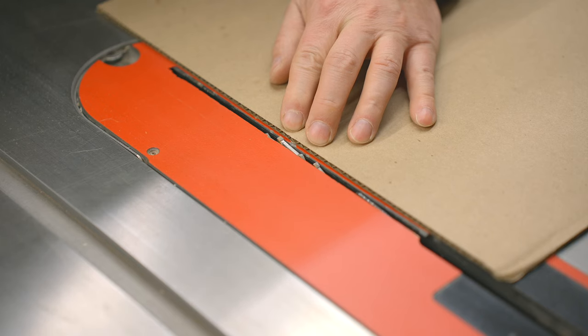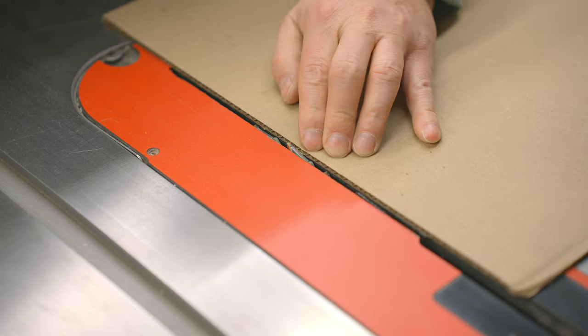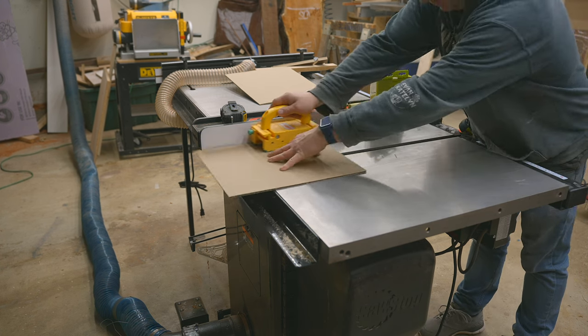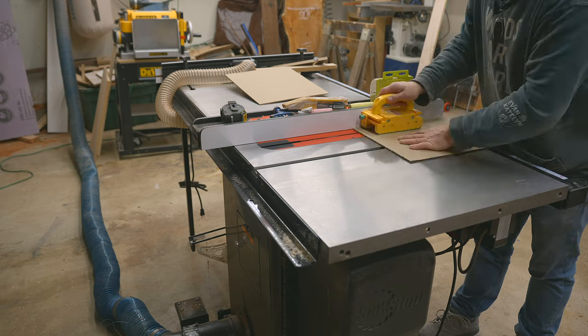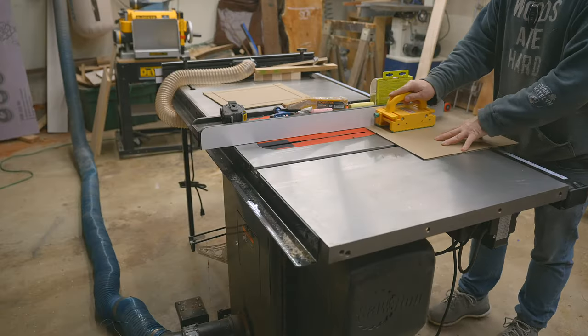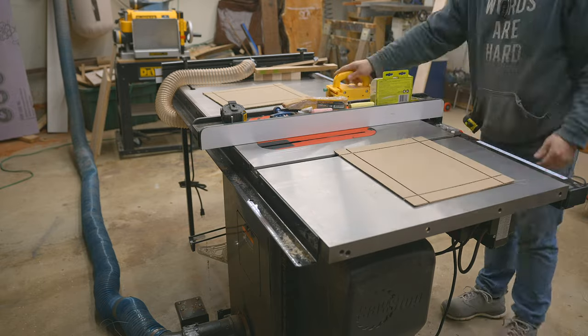With the panels cut, now we need to make the relief cuts for the sidewalls. Reduce the height of your table saw blade to lightly score the panel. Set your fence at the height of your panel — in our case, 1.5 inches — and begin making your cuts. Be sure to push down on the panels all the way so that your relief cut is consistent throughout. After the first cut, rotate the panel 90 degrees and repeat. Repeat that process so that all four sides have a relief cut, then repeat again for the second panel, scoring all four sides. Note: sometimes cardboard has a different color for different faces, so make sure you make the relief cuts on the side you want for the inside rather than the outside.